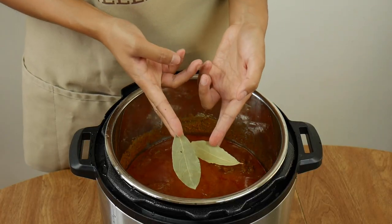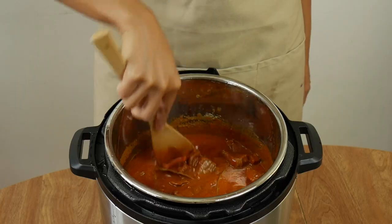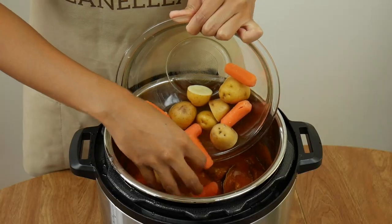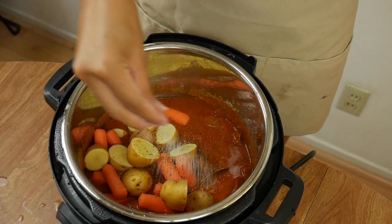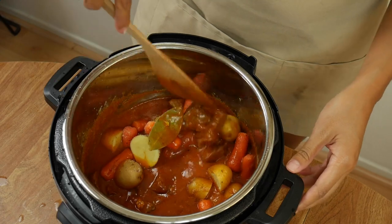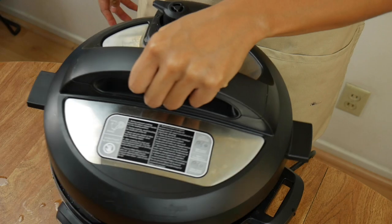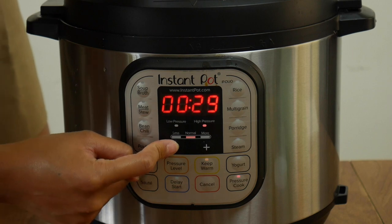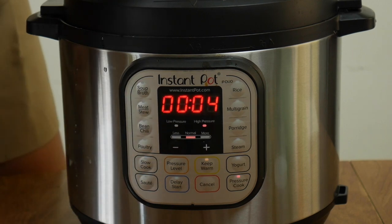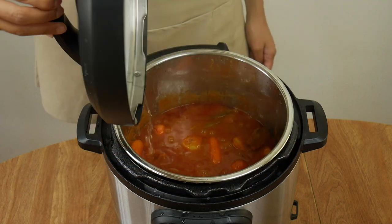Here's where I realized I forgot the bay leaves, but it's okay — they still have a chance to shine while we continue cooking. Add the potatoes and carrots, then season with ground black pepper to your liking and add a bit more salt if needed. Mix everything together before pressure cooking again. Follow the same steps to pressure cook on high, but this time only for four minutes. Once done, make sure you fully release the steam before opening the lid.